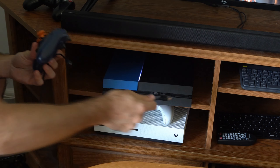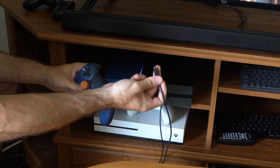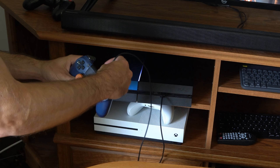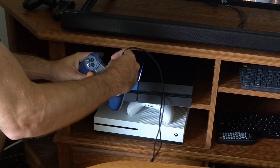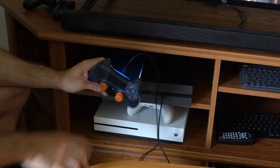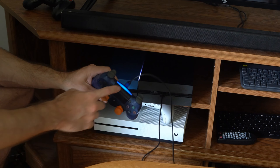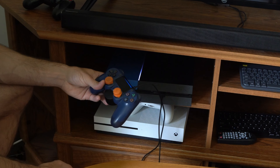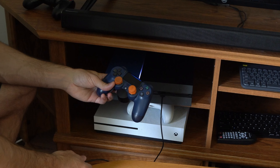The easiest way to do this is using a USB cable. Plug one end into the PS4 and then use the micro USB end and plug it into the controller. Then when you have it plugged in, press the PlayStation button. If you press it once it may just be orange, indicating it's charging. If you press it again it should turn solid blue like this. Once it's connected you can unplug it and it should be connected via Bluetooth.